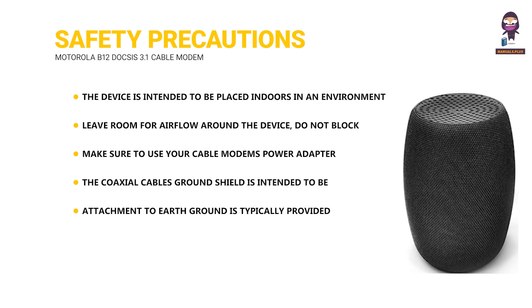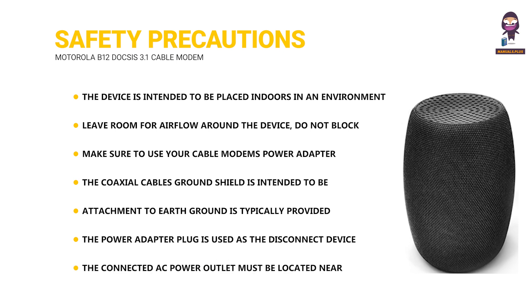Attachment to earth ground is typically provided through your cable service provider's installation. The power adapter plug is used as the disconnect device. The connected AC power outlet must be located near the equipment and be easily accessible.